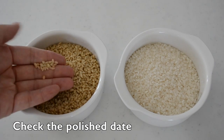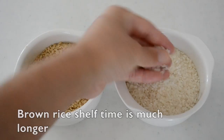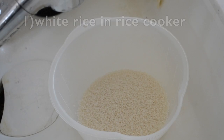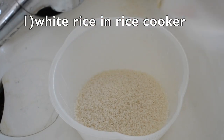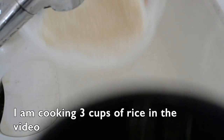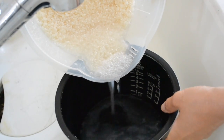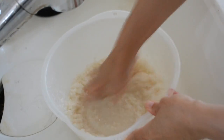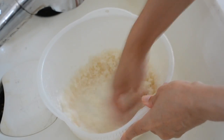Choose freshly polished rice from the mill — you can check the date on the package. First, let's cook rice in the rice cooker. Put it in a rice rinsing bowl or medium size bowl. Pour cold water and swish your hand quickly, then pour out the cloudy water immediately as much as you can. The rice is really dry at this point and tends to soak up the cloudy water, which makes the rice taste not good.